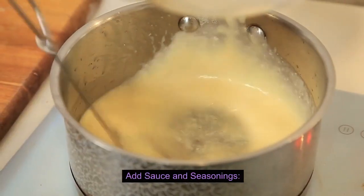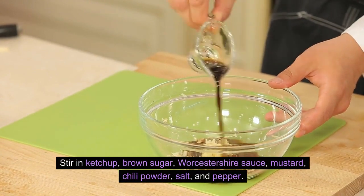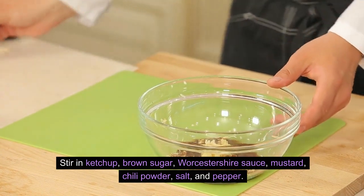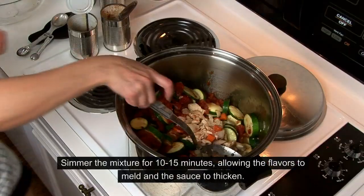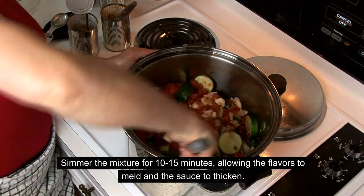Add sauce and seasonings: Stir in ketchup, brown sugar, Worcestershire sauce, mustard, chili powder, salt, and pepper. Simmer the mixture for 10–15 minutes, allowing the flavors to meld and the sauce to thicken.